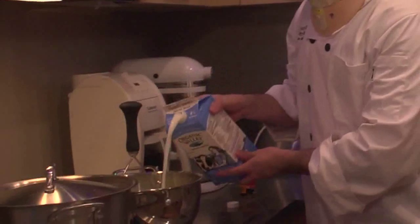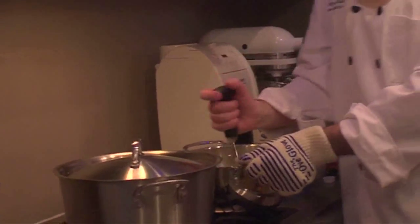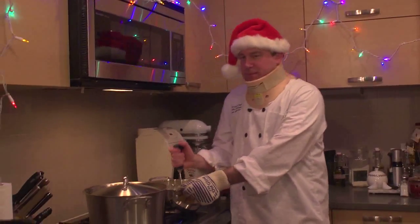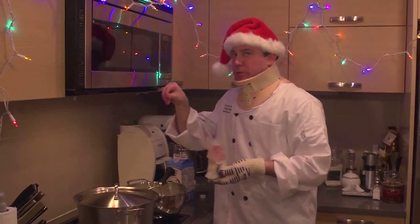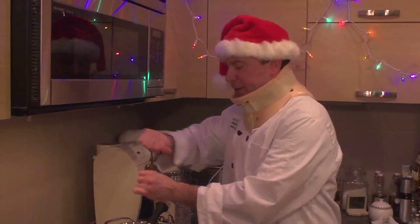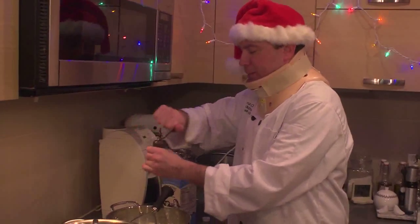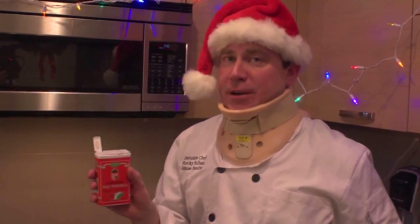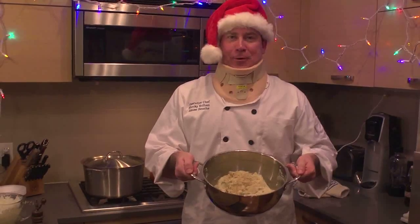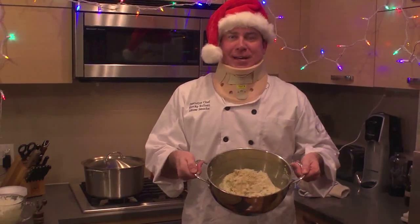I'm gonna add a little bit of milk, then just start giving the whole thing a big mash. A little more sea salt, some cracked pepper. Since it is Christmas, I'm gonna add just a little bit of Hungarian hot paprika. Herby roasted garlic mashed potatoes.